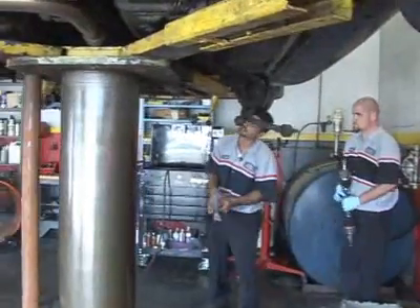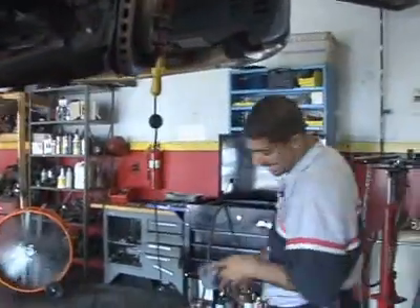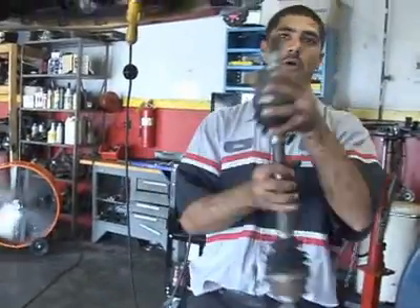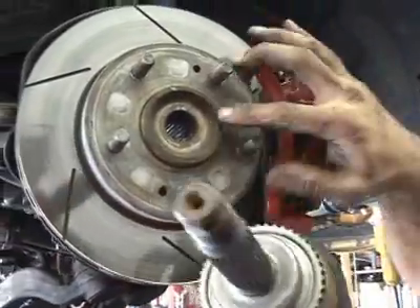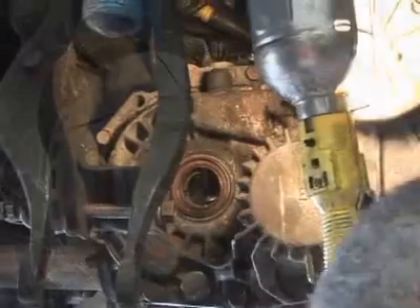Now the transmission is bolted up. We have to connect the transmission to the car with the output shafts. These are the output shafts, which is what I showed you on the table. One end will go through the differential and in through the knuckle of the wheel. This is the knuckle — splined. Those splines correspond to these splines. So there's the differential.